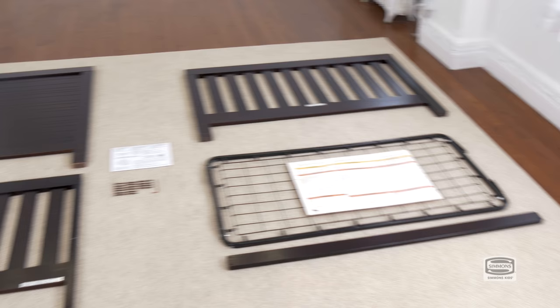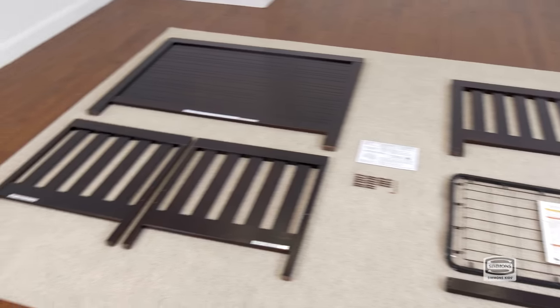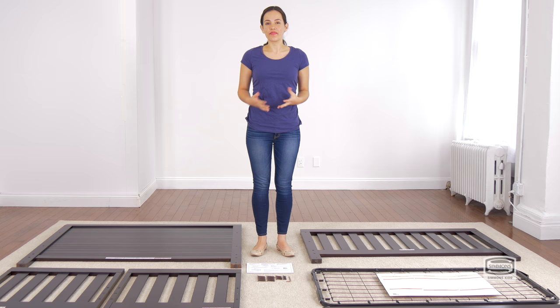Hi, I'm Gladys and today we're going to assemble the robot crib. Please make sure you have the proper pieces and hardware, and if anything is missing please call consumer care. One way to know you're working with the correct hardware is to compare them with the illustrations that come in the instructions.